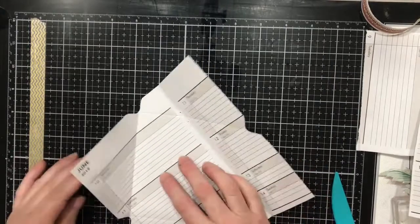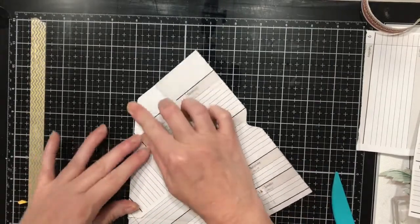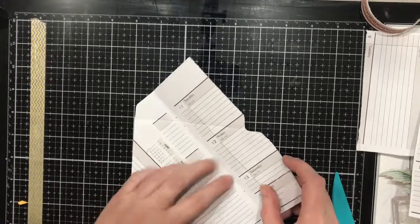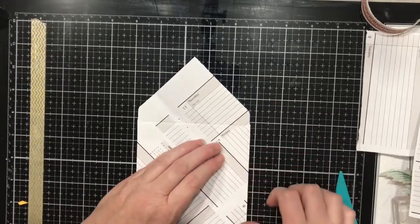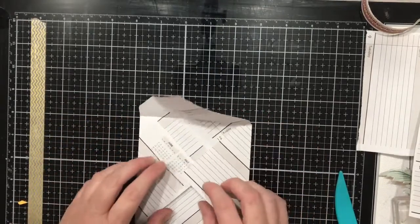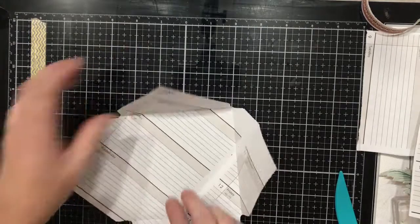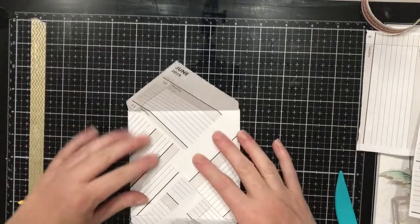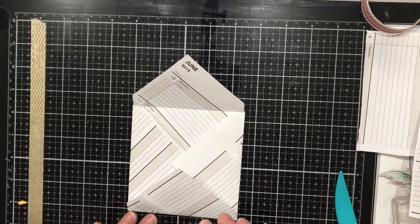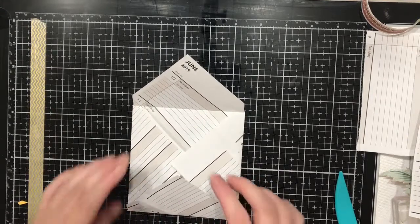As you'll see here, this is going to fold in, and I want to make my creases first before I do anything else. Then this will come in. I need to make sure I've got the orientation of my envelope — it comes out to be a 4½ by 4½ envelope. I'm going to go this way and this way, and it should work out right.